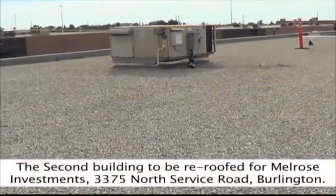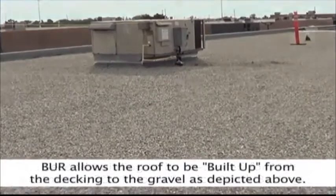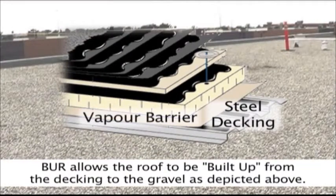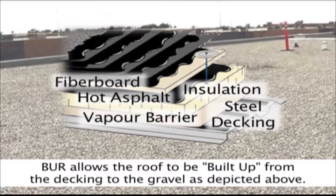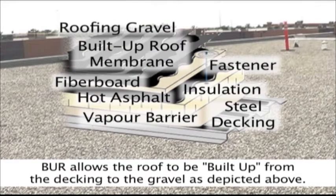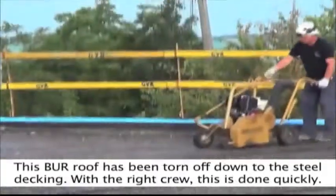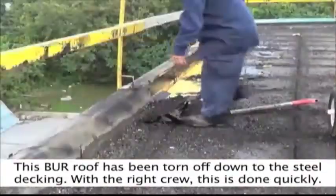The second building to be re-roofed for Melrose Investments is 3375 North Service Road, Burlington. BUR allows the roof to be built up from the decking to the gravel, as depicted above. This BUR roof has been torn down to the steel decking. With the right crew, this is done quickly.